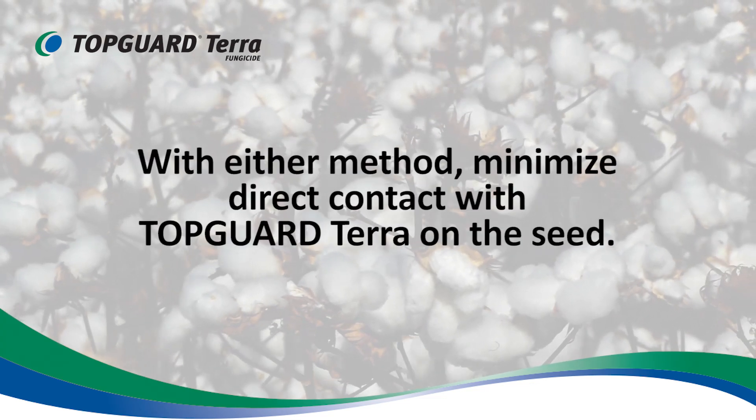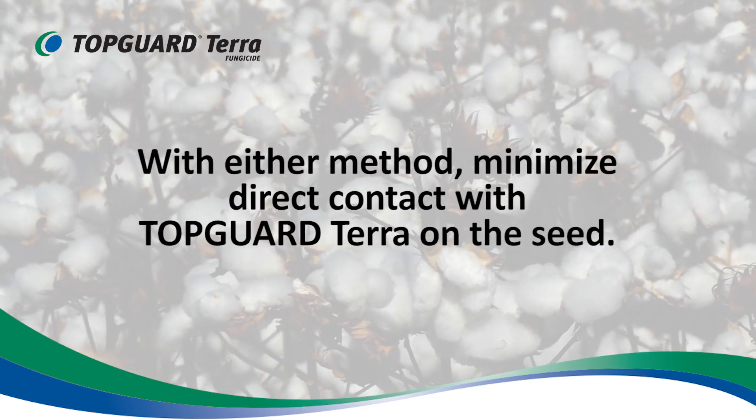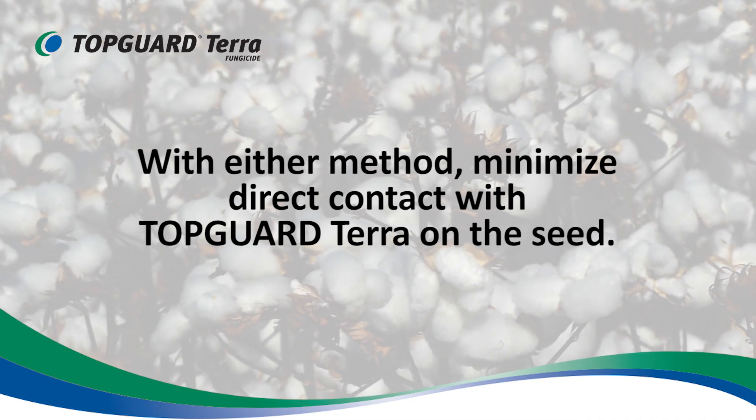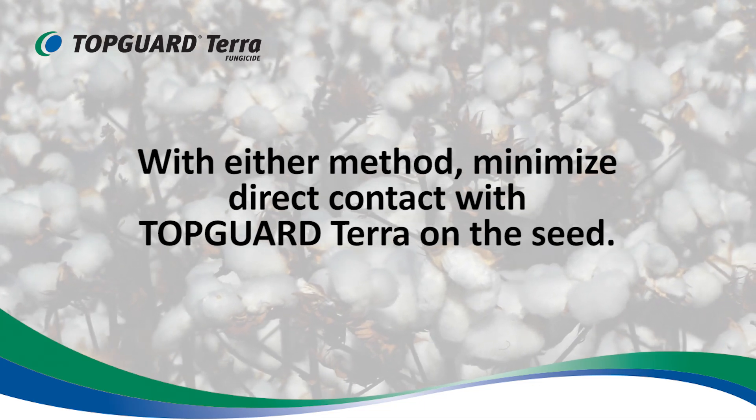It is important to minimize direct contact with TopGuard Terra on the seed. TopGuard Terra applied directly to the seed can cause delayed emergence under certain circumstances, so it's important to follow the methods as described.